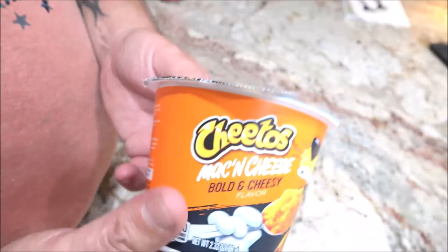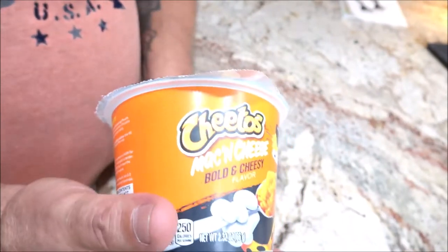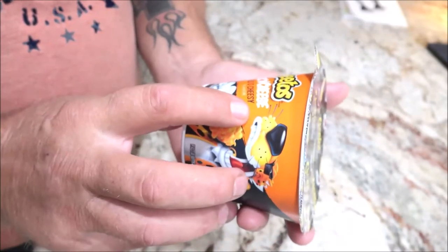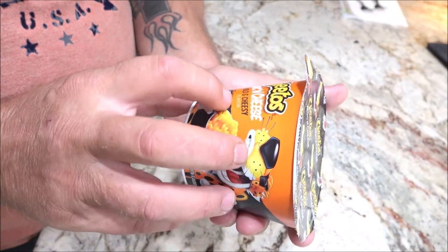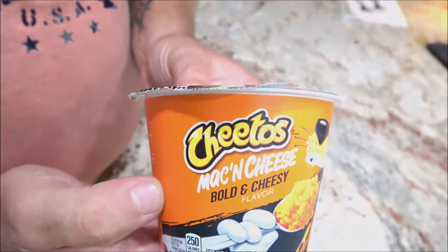Hey everyone, shadebearer1000 here and I got over here in the corner Monkey. We're going to try another one of these macaroni things. This one is Cheetos Mac and Cheese Bold and Cheesy flavors, so let's get into this.